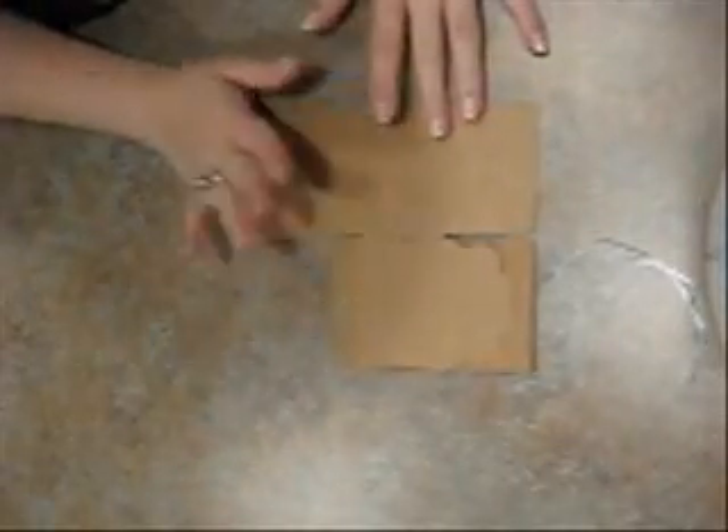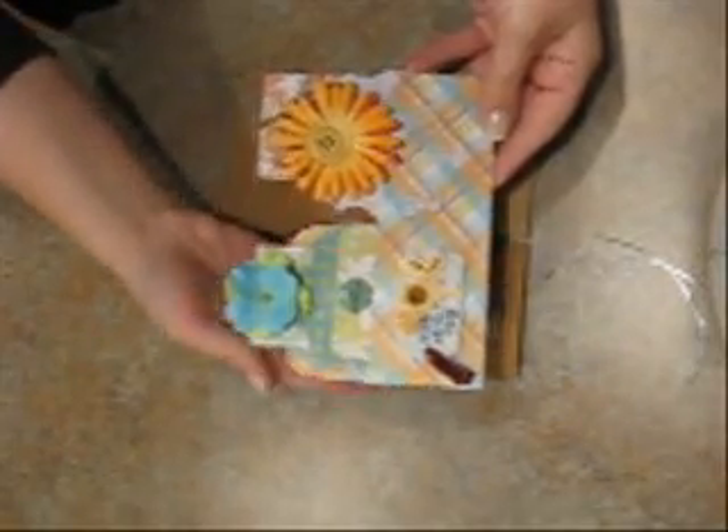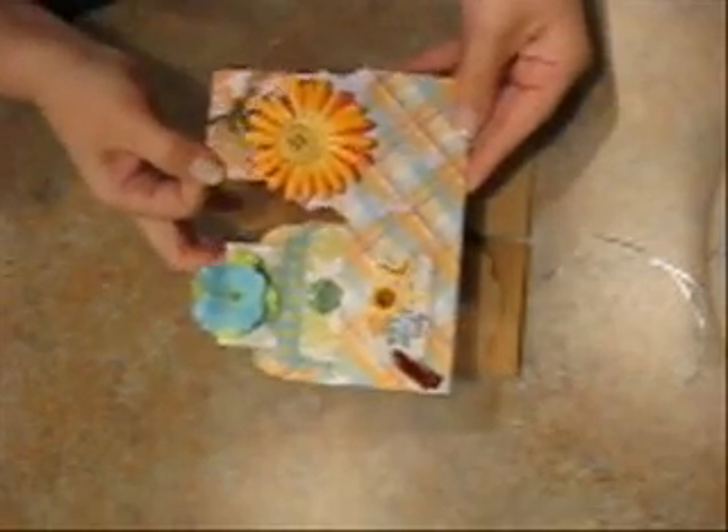Hi everyone! I am so glad that you are tuned in because I'm going to be showing you how to make the folded box tag pockets. This is what I made, and I do have a video up so if you want to check this out you can. It's really nice, especially if you're making this for a mini, because there are three different slots for tags.